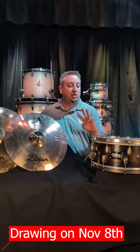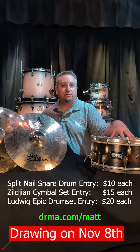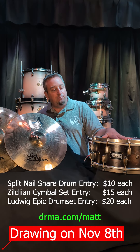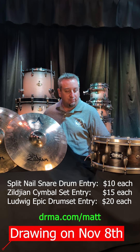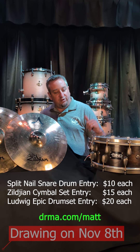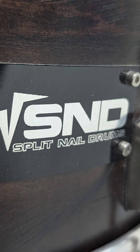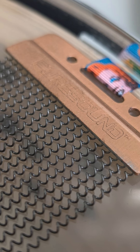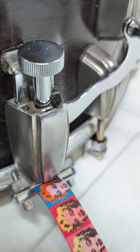So we have three incredible drawings that we're doing. The first one is this, which was donated by Jimmy Jams — thank you Jimmy. This is a beautiful custom snare drum made by Split Nail Drums. It has a nickel finish and the crackling in this shell is just amazing. This thing is a really, really cool drum from top to bottom and it sounds incredible. This drum is only $10 a pop for the drawing, and every single penny is going to be going to Matt and Margot.